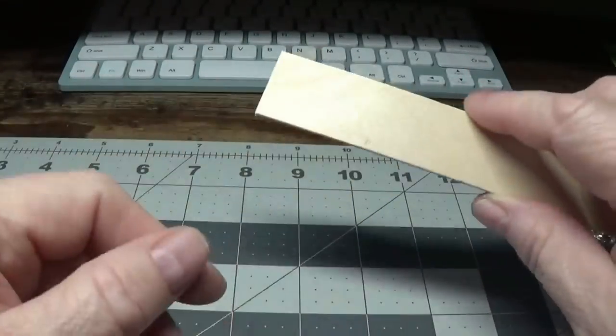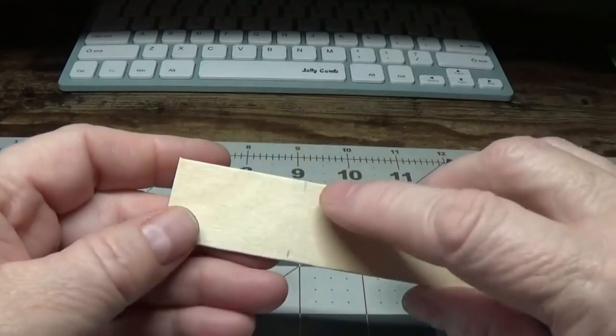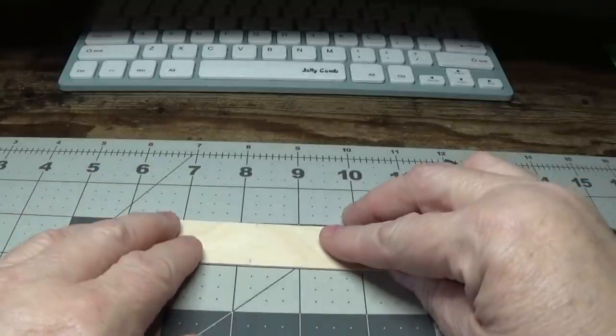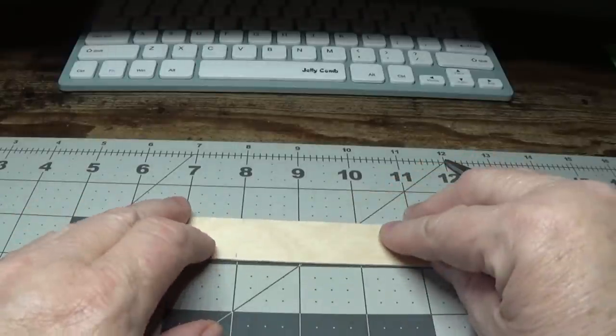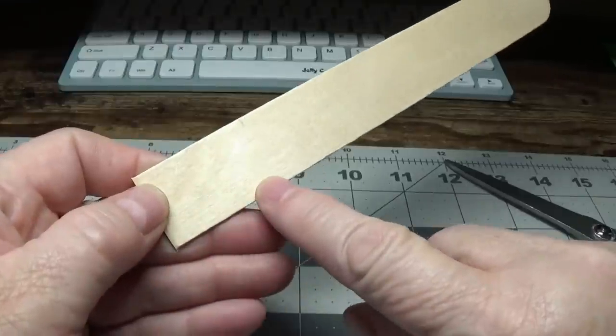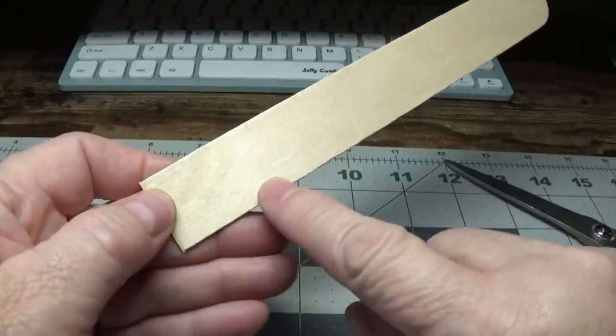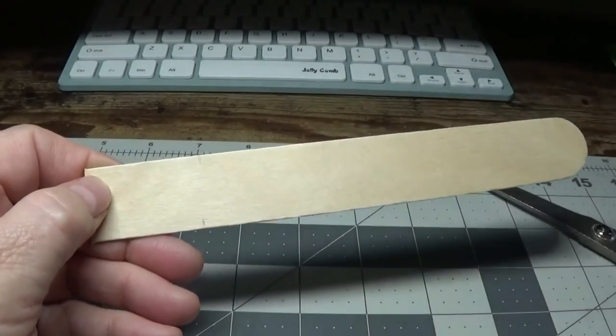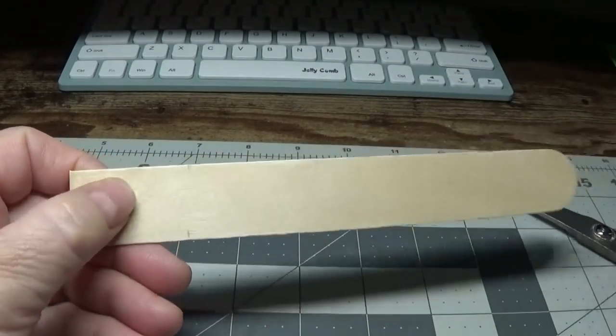After lopping off the end, I measured this. I put two little pencil marks on each side and just lined it up on my mat. I measured an inch and a half — that's how long your birdhouse is going to be. With each stick you should get at least four birdhouses out of this.